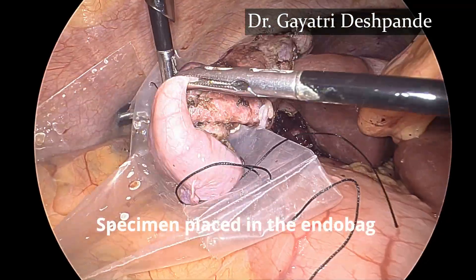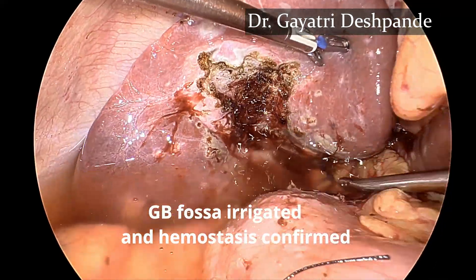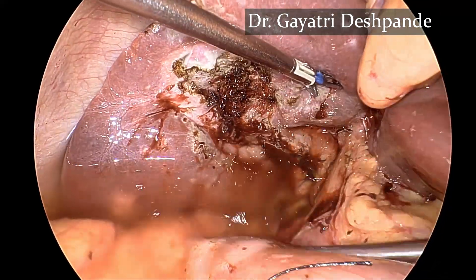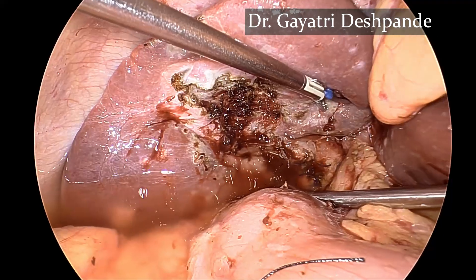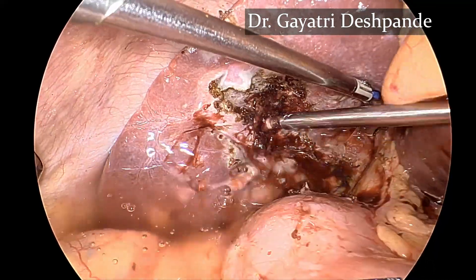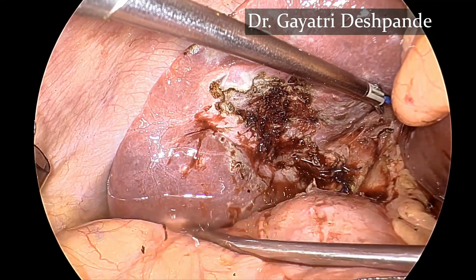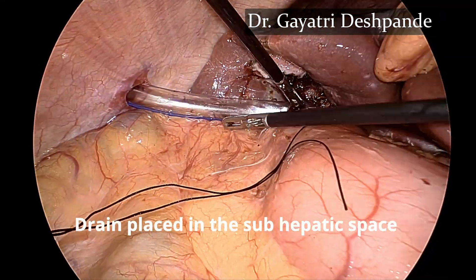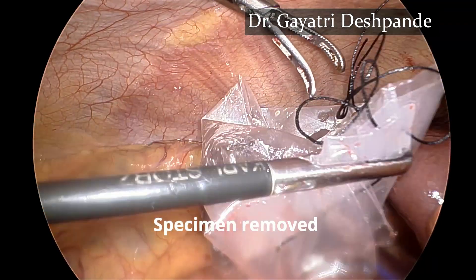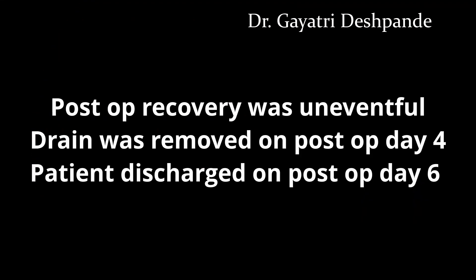The specimen is placed in the endobag and the gallbladder fossa is irrigated thoroughly to clear off the bile and confirm hemostasis. A drain was placed in the subhepatic space and the specimen was removed through the endobag. The post-op recovery of the patient was uneventful.